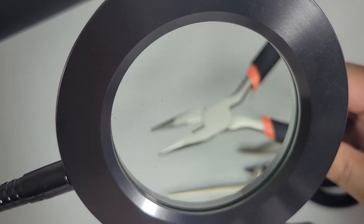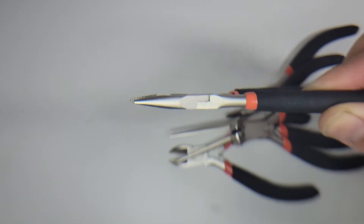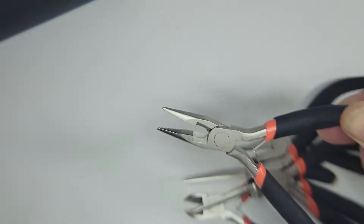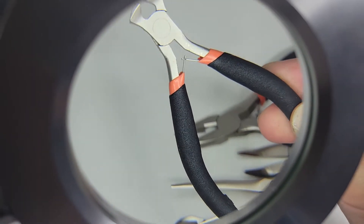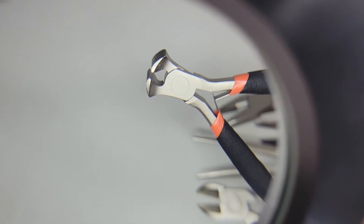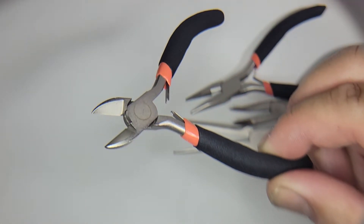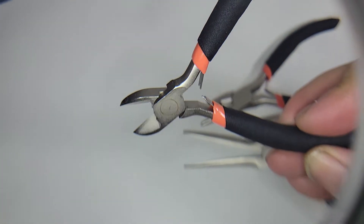Interesting, this is what it looks like through the magnifying glass. Let me check if the video camera captures it better. Interesting — maybe I'll get a macro lens one day. So this is without it, and this is with it. Here's another tool, and there's the cutting one. I do have a macro lens for my phone camera, so maybe I'll try that next time.